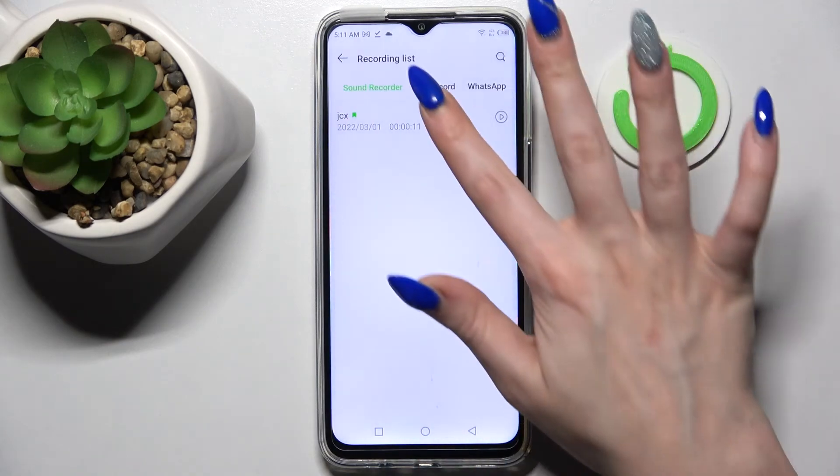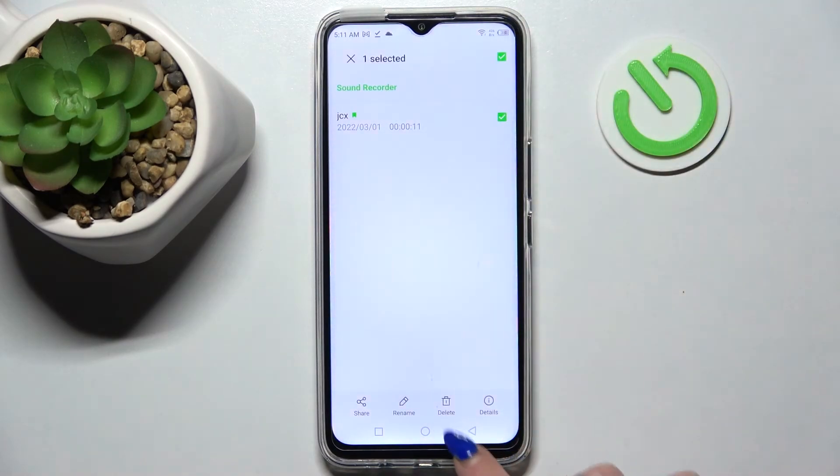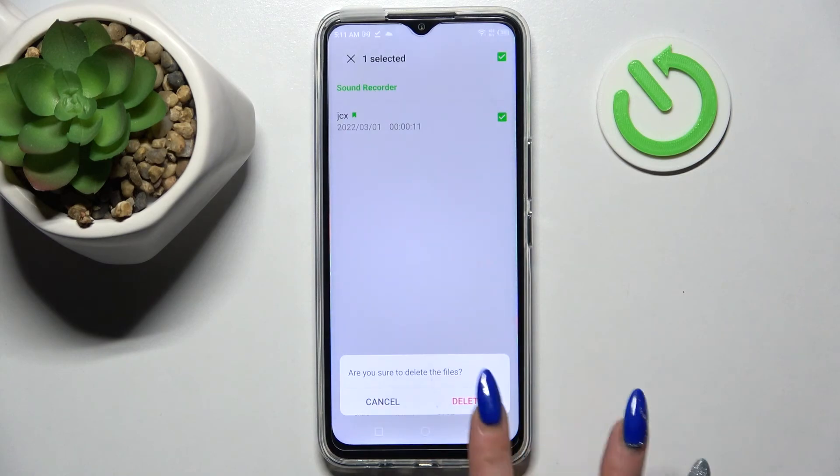If you'd like to delete it, you can do that by holding it, choosing the delete icon at the bottom, and confirming your choice in the pop-up.